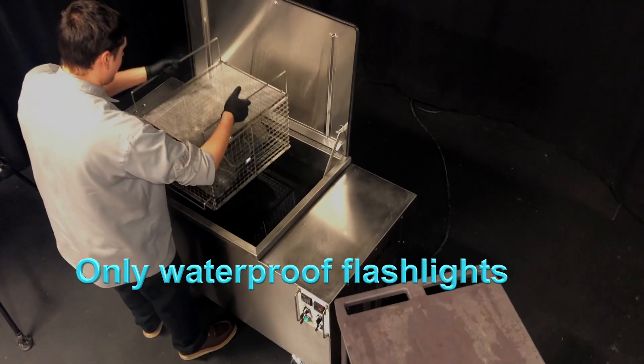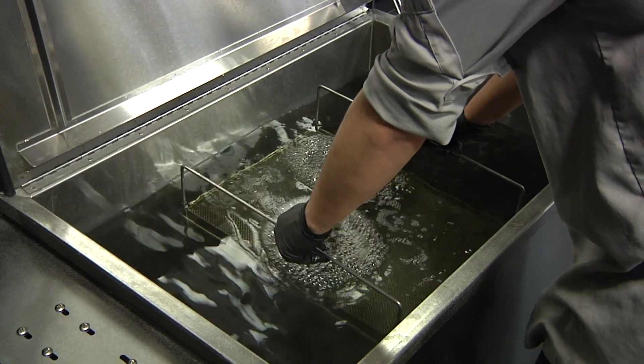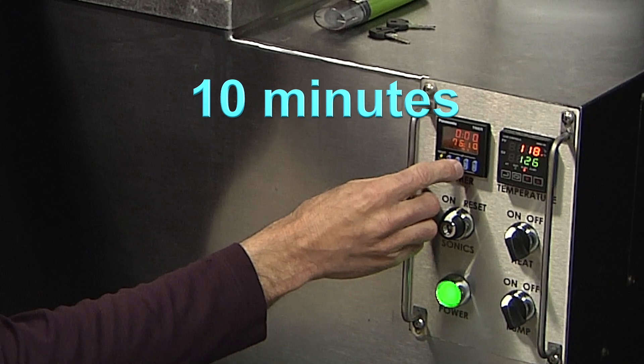Please note: only waterproof flashlights can be cleaned in an immersion ultrasonic tank. Place the basket into the tank and operate the ultrasound for approximately 10 minutes.